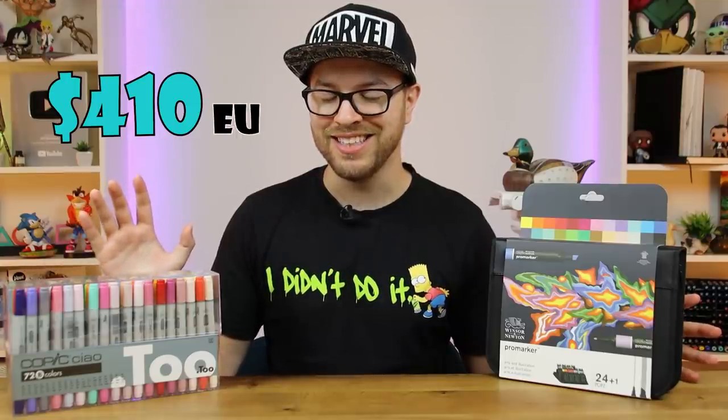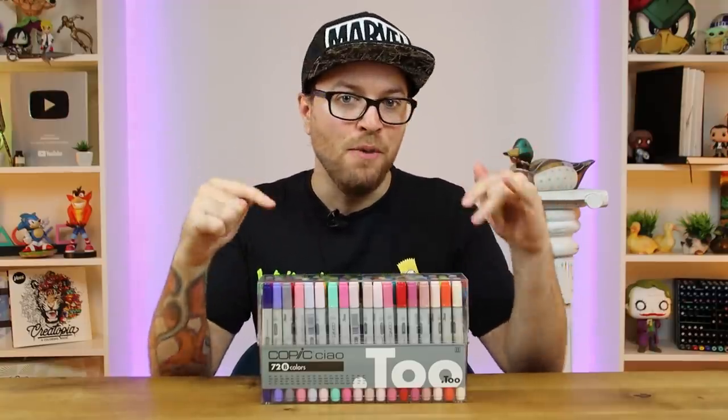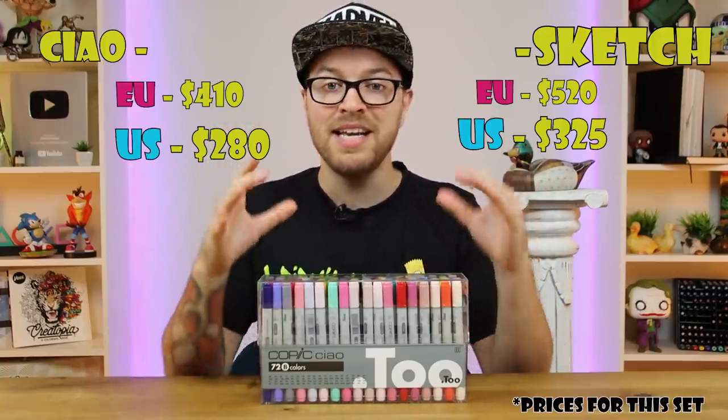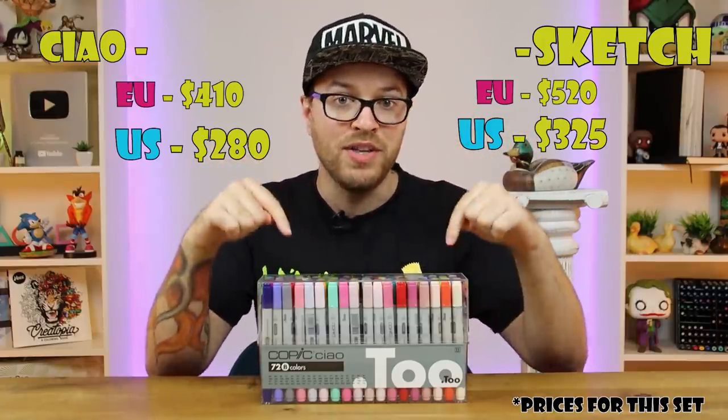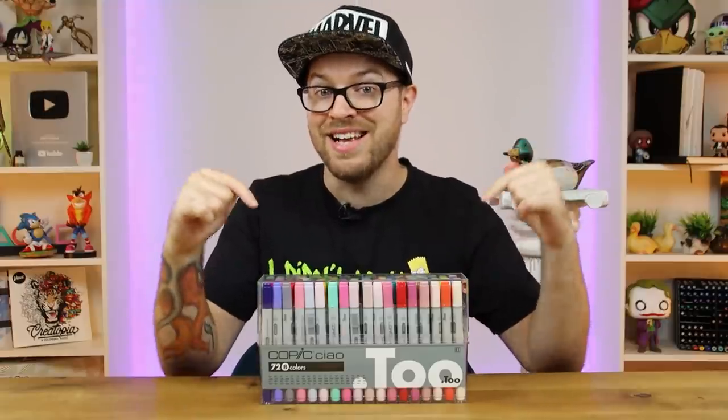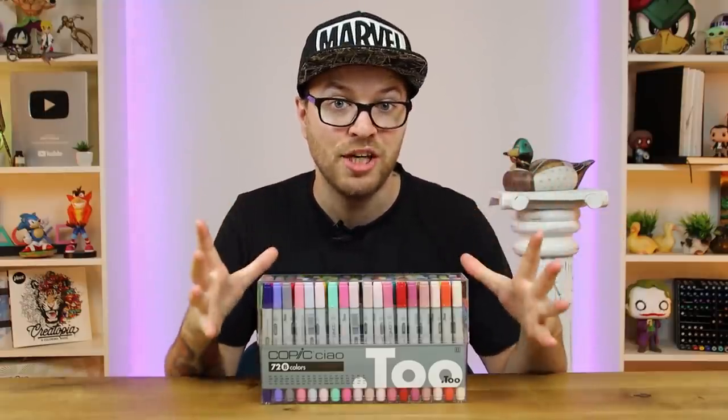I'm excited, I'm looking forward to using this. On my right-hand side we have the Copic Chao markers coming in at a price tag of $410. The Copic Chao markers are supposed to be the cheaper alternative to the Copic Sketch markers — meaning these markers are essentially the same, only with a different tube and less ink in them, thereby making them cheaper. $400 for 72 markers — that's not really bad.